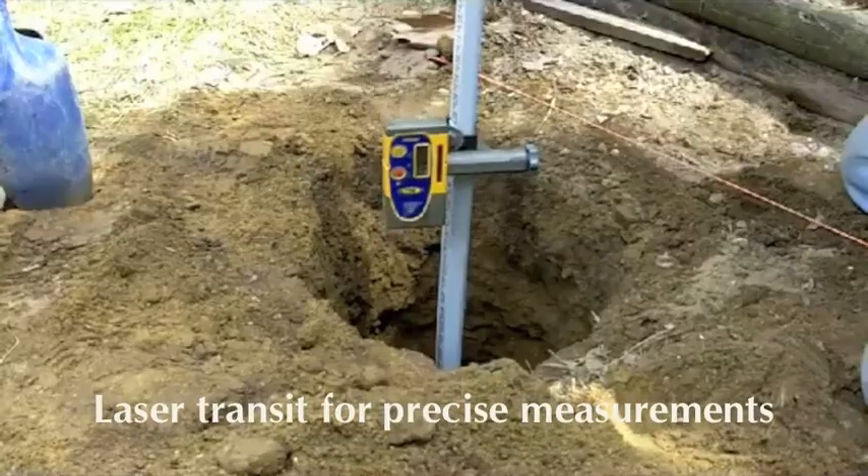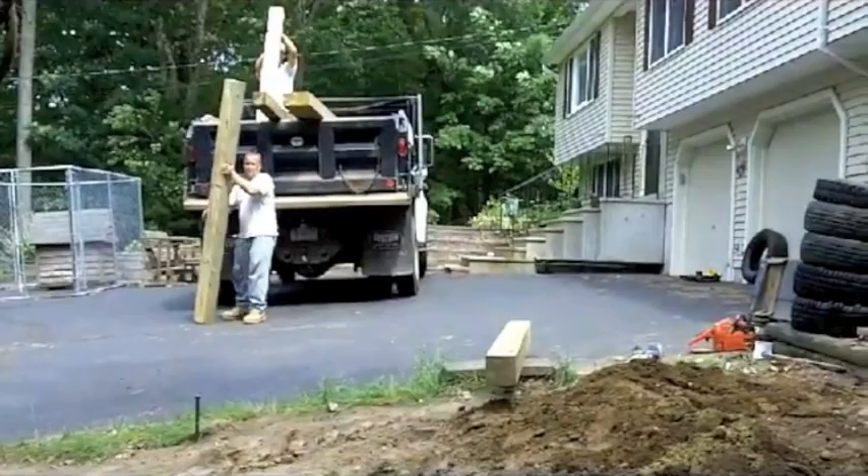A laser transit is used to determine the height of each pier based on the grade of the slope.